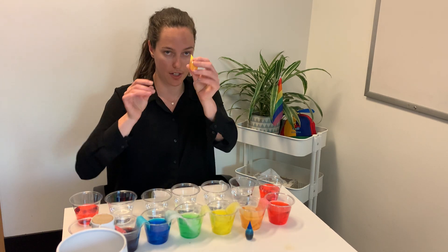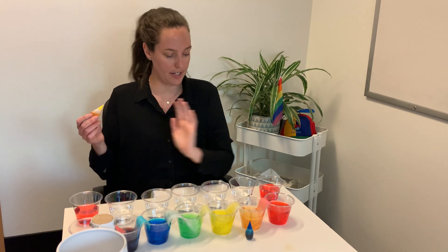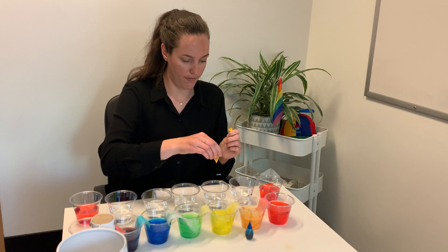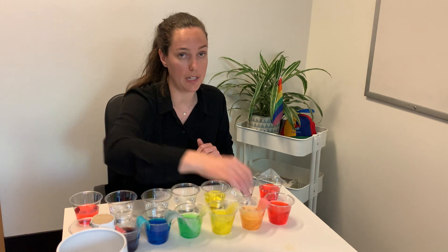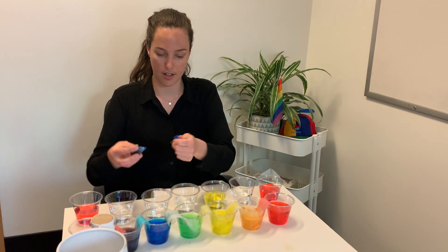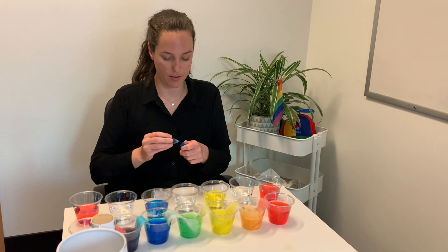Next thing we're going to do is take our yellow and add it to the third cup. So if I'm going left to right: first, second, third — that's my third cup. We're going to add five drops to that one as well. And lastly, our blue will be in our fifth cup: first, second, third, fourth, fifth. That is our blue cup.